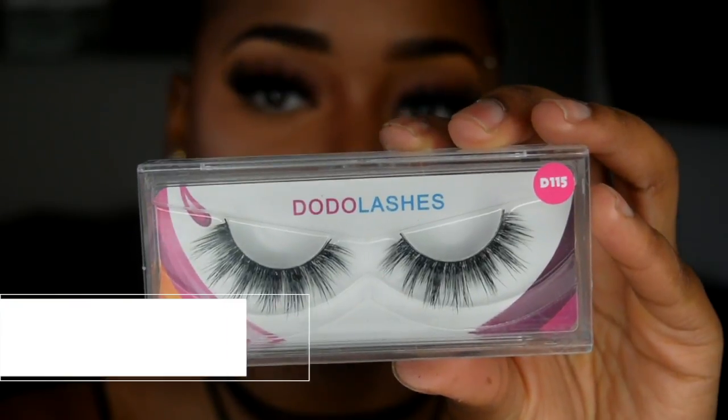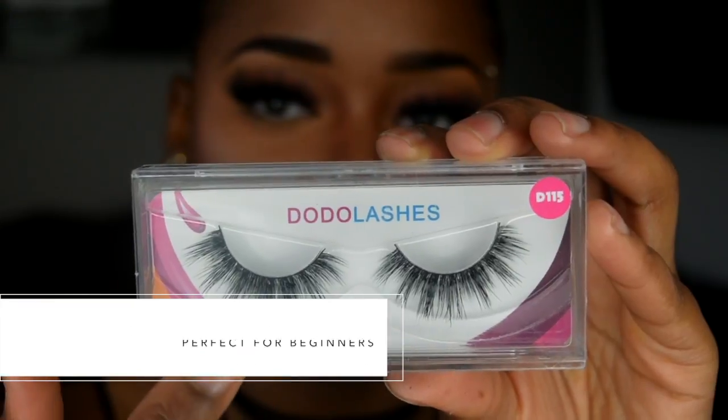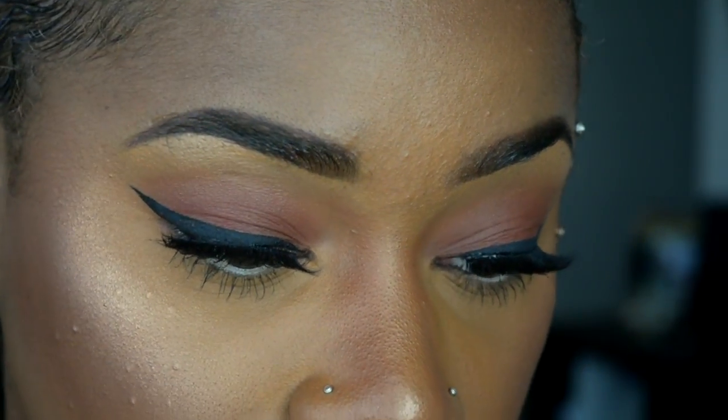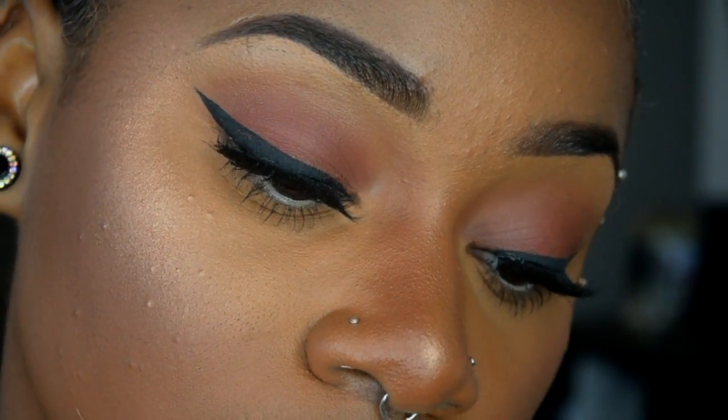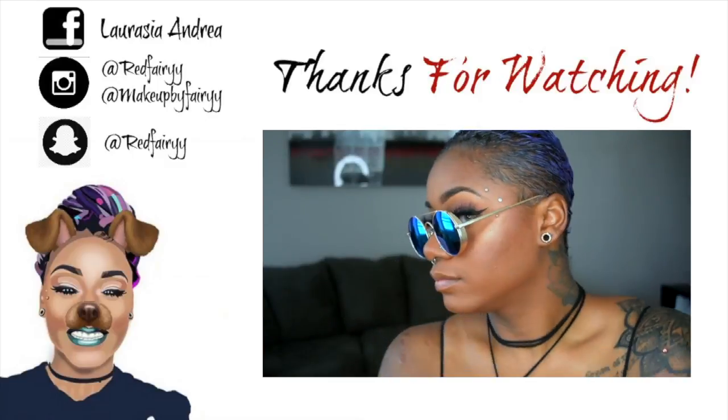My last favorite are the D115 lashes, which are from the single line — not 3D and not double stacked, so they are a bit more natural. Perfect for beginners and everyday wear; they give a little bit of drama but not too much, and they have a slight flare to the outer portion. That pretty much concludes my dummy series on how to apply lashes while also showing my favorite lashes from the company. I hope you guys really enjoyed and learned something from this video. I love you guys times a thousand — bye!